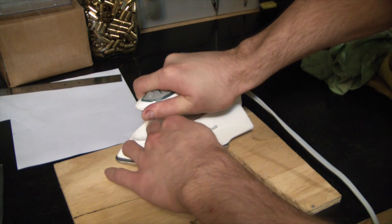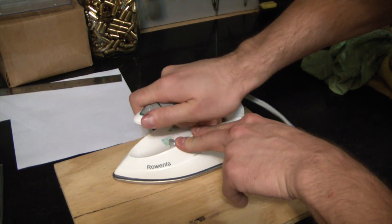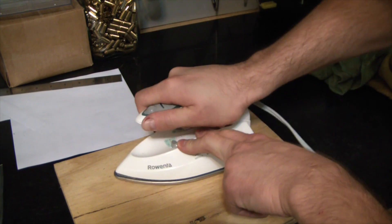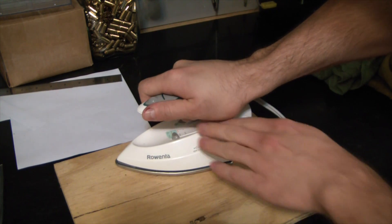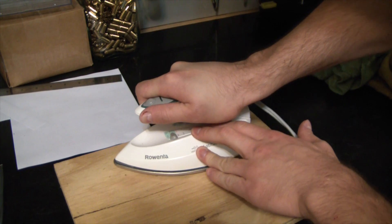So the heat is actually melting the toner from the laser jet. Keep in mind you need to use a laser jet — you can't do it with an inkjet or whatever other fancy printer you might have. It has to be a laser jet because they use a polymer powder that's actually almost like a powder coat material.